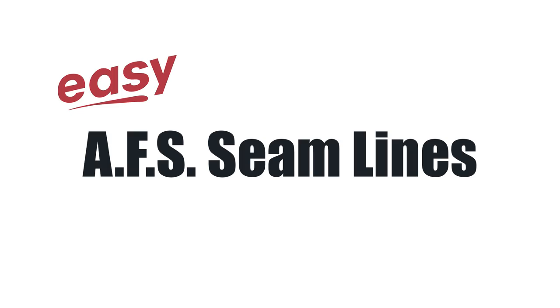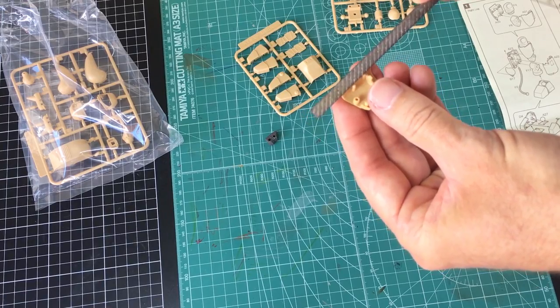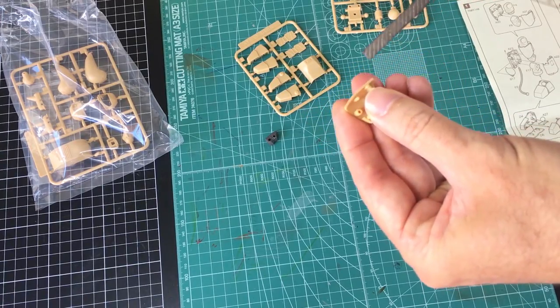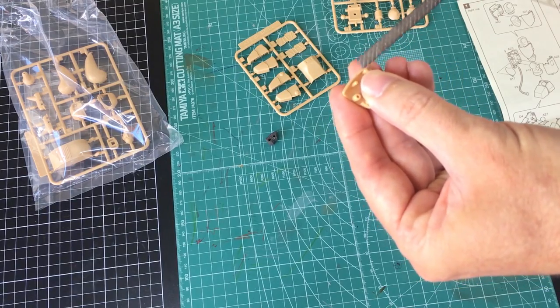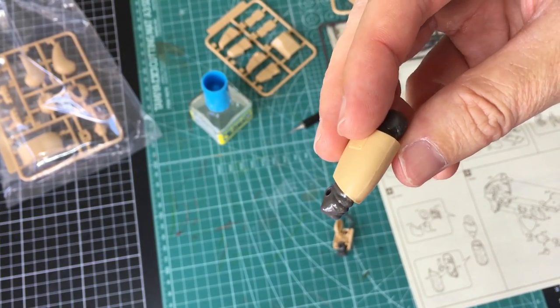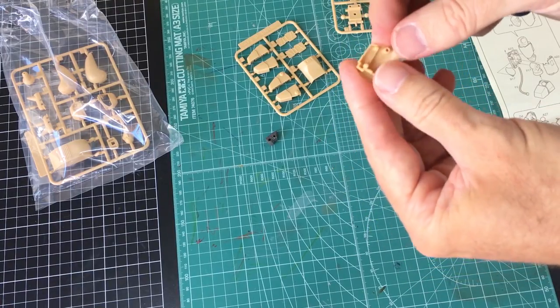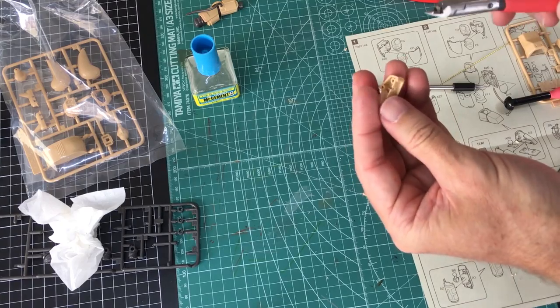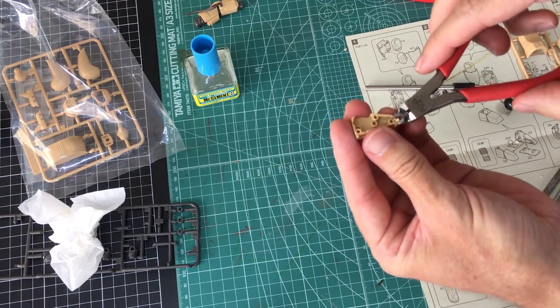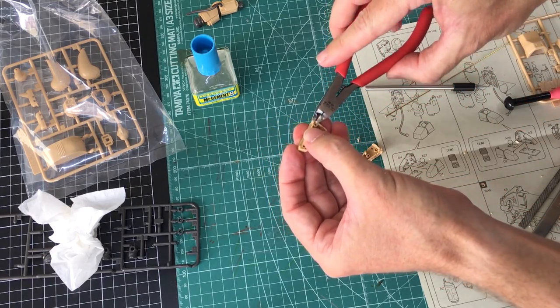First things first with the AFS kit you'll probably see all of the major components are in halves. So get something like this - this is a Tamiya plastic file. The bad thing is there's going to be a seam line running through each of the major parts. The good thing is it's pretty easy to clean up. In fact even just by using extra thin glue I can get it looking great. What I do here I call cross filing - I don't know if that's even the right name for it, but after I've clipped off the parts I use a pretty sharp good nipper to make it a little bit cleaner and save myself a little bit of work.